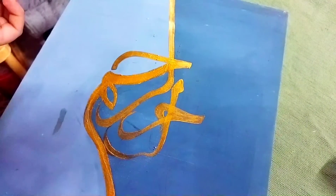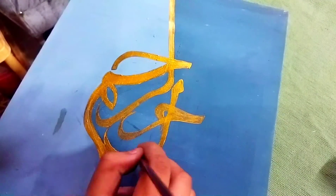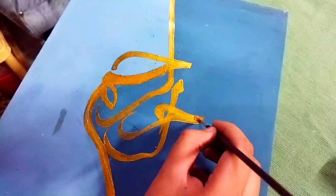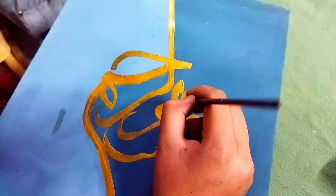For outlining, I am using a round outline paintbrush, size 2, which is very old. It has been almost 3 years I am using this paintbrush, and I really love this paintbrush.